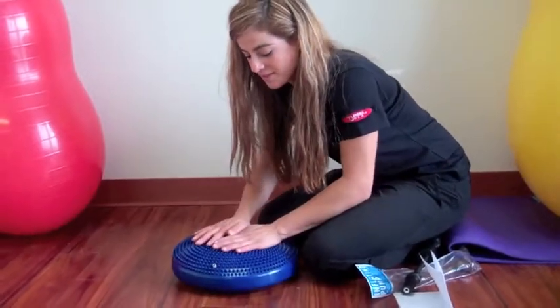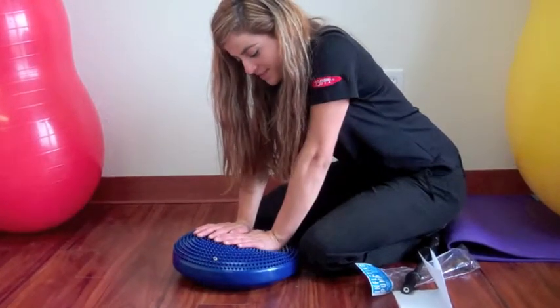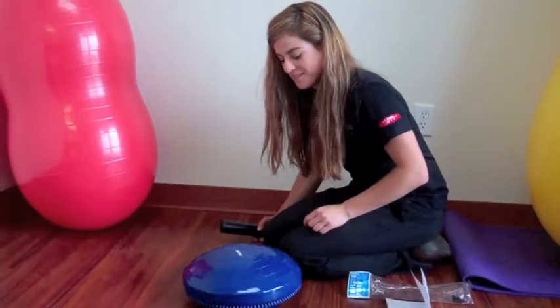To change the stability, put the needle in the disc and deflate. You can make it more wobbly or less wobbly depending on how much air you put in it.